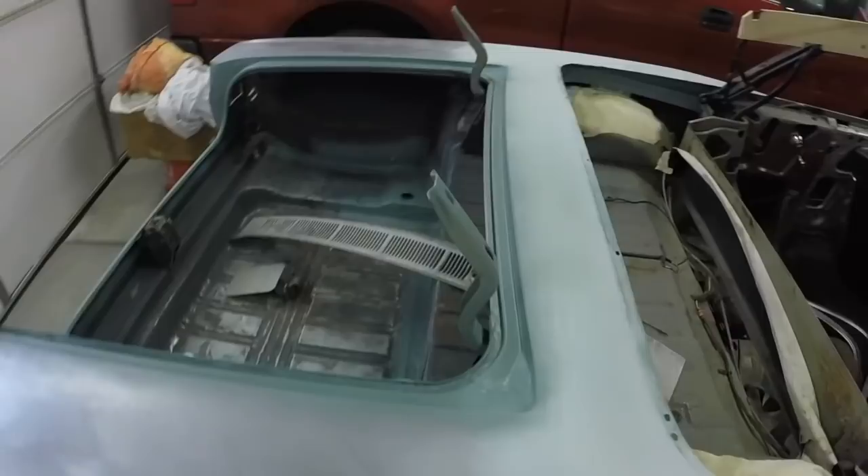I officially did zero on the car yesterday. I ended up going to the grocery store, doing laundry, and just taking care of things around the house. It snowed all day so it was a nice day to do that kind of stuff. It's a nice day out today, but like I say I did zero, so today I'm going to start masking.